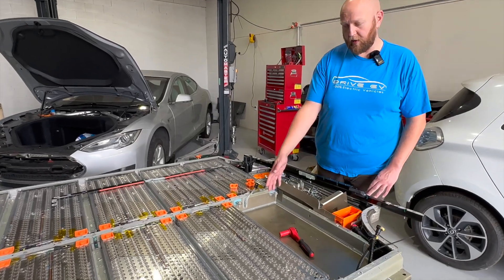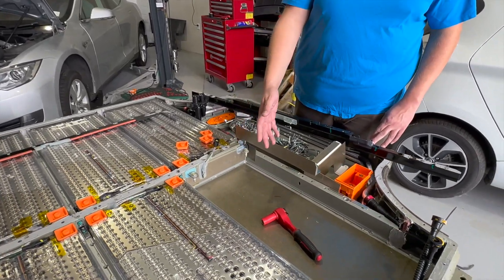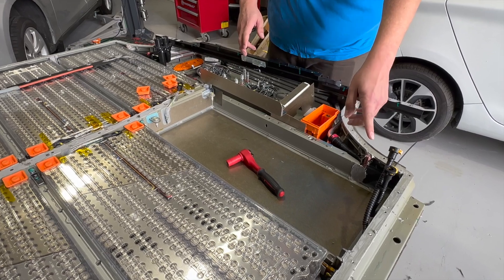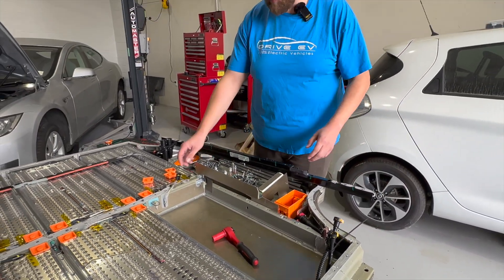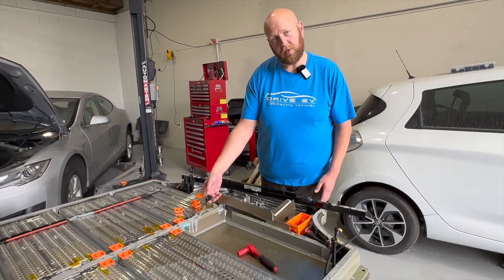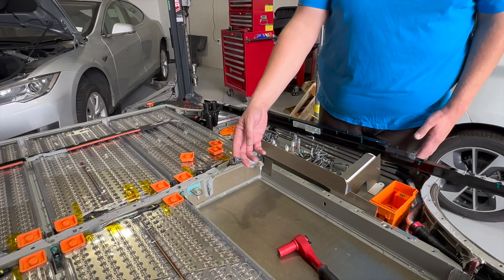This is the module that needed to be replaced, and it simply unbolts. There's a couple of coolant lines that come off, and the whole module just pops right out of place and goes right back in. There's a single connector that goes back to the battery management system.